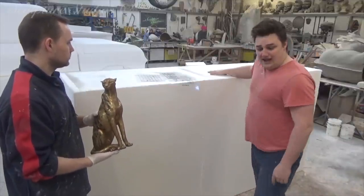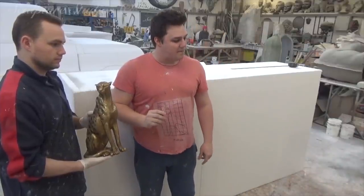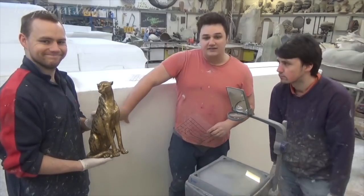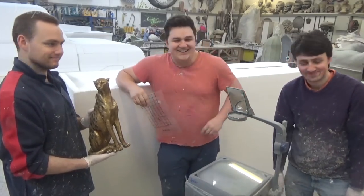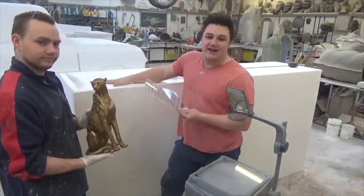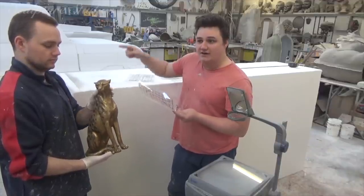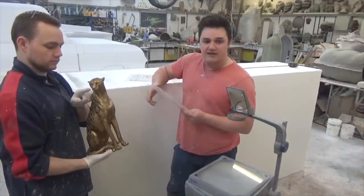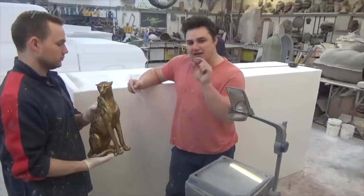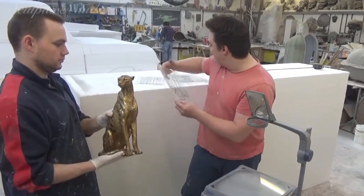We're going to project this using an overhead projector — nice and simple — and block this out. Aidan's currently away on holiday but we know he loves a bit of carving. What we're going to do is block this out, cut the cubist form using hot wires, perhaps using the hot wire table because that's going to be nice and neat. We'll make sure to leave a little bit of extra material on there so that Aidan's got something to carve.